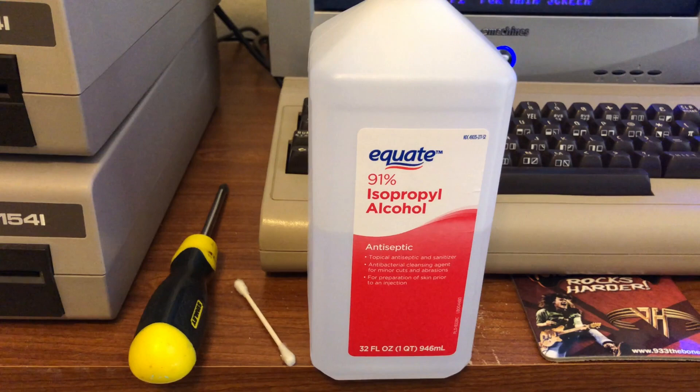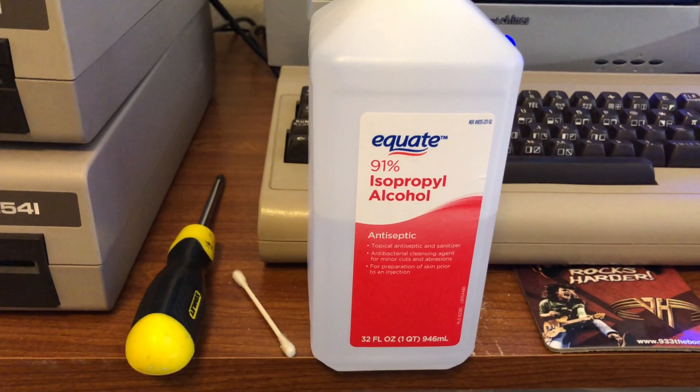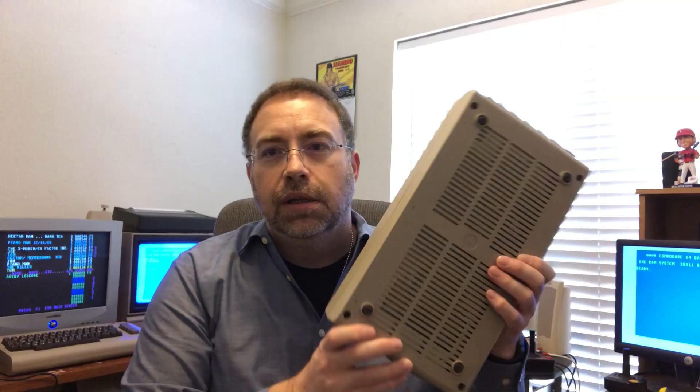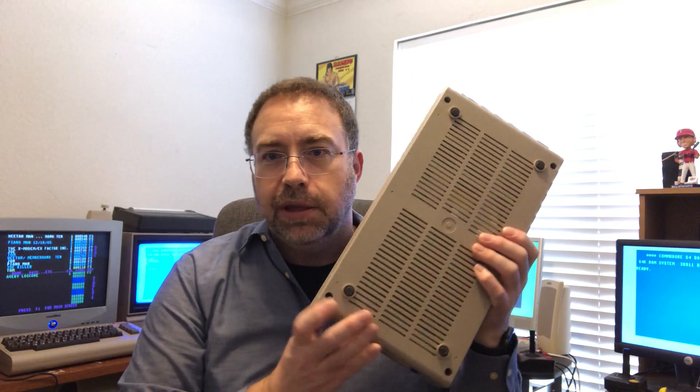The only tools you're going to need to fix your 1541 so it can read your floppy again are some alcohol, a q-tip, and a screwdriver so you can open up your 1541, get in there, fix the head, and make it nice and clean to read your floppy.